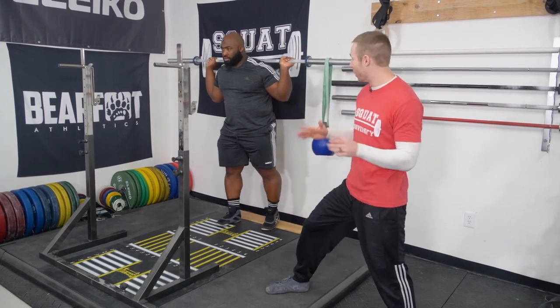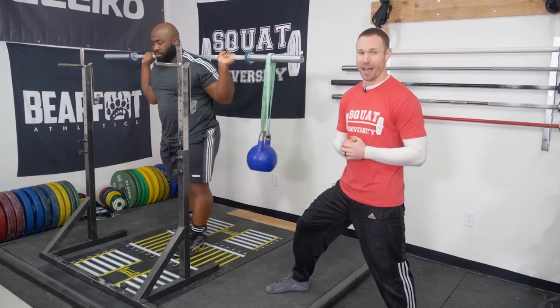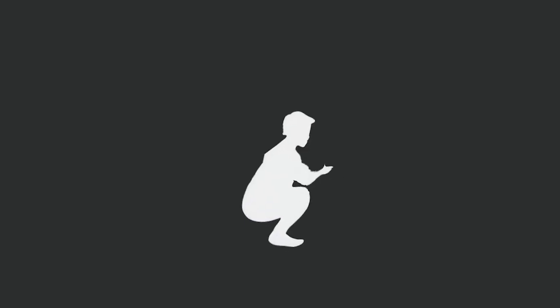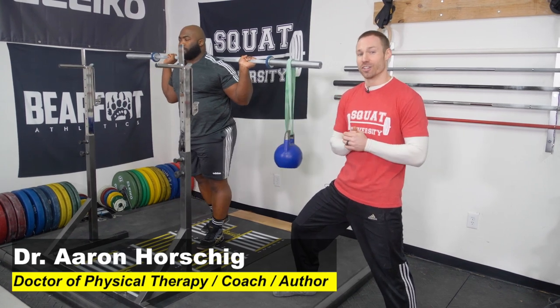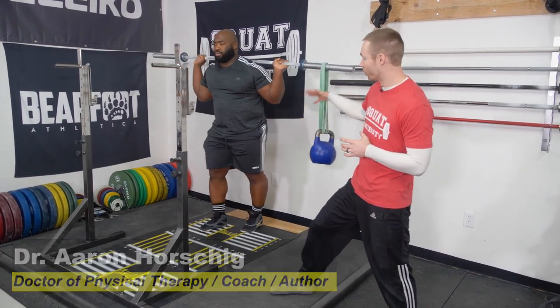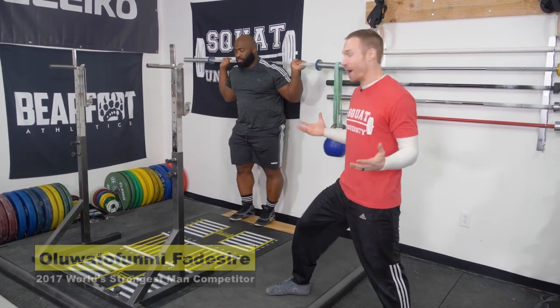In today's video, I'm going to show you how you can use offset walks and squats to help with your back pain. Thanks so much for stopping by the YouTube channel. Today I'm joined by my friend Olu and we're going to talk about offset walks and squats and how that can help your back pain.